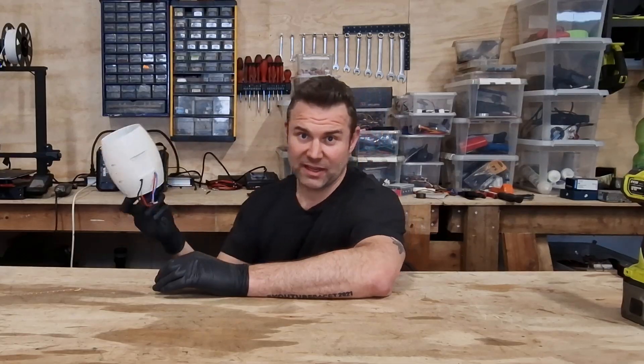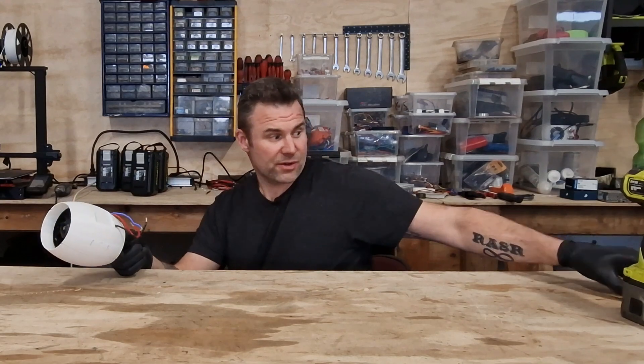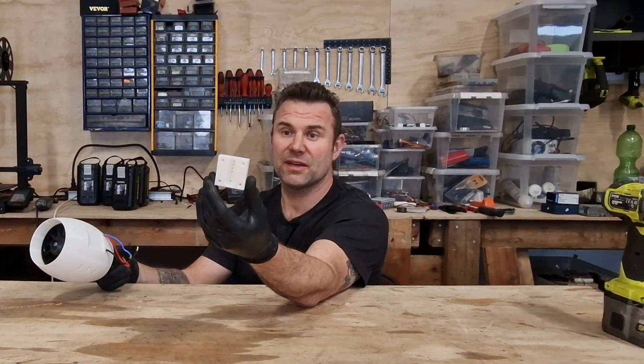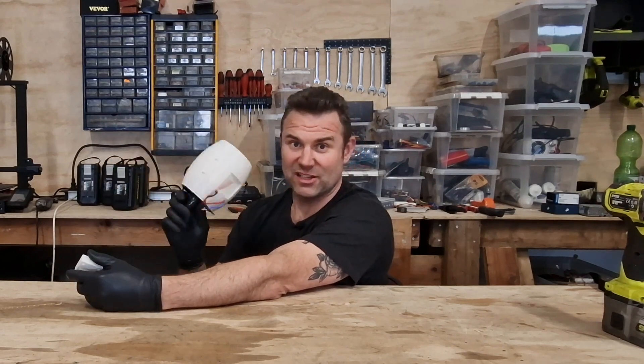My plan today is to mount this fan on a servo. I have created a bracket that fits right onto a large servo, so I can turn the whole fan. Hopefully it holds because this fan has a lot of power.